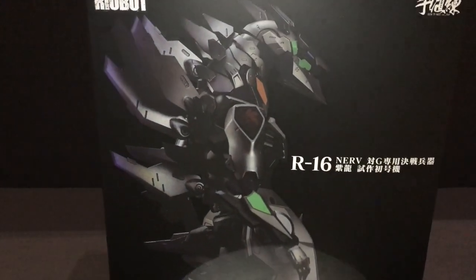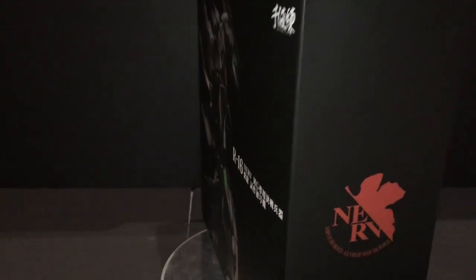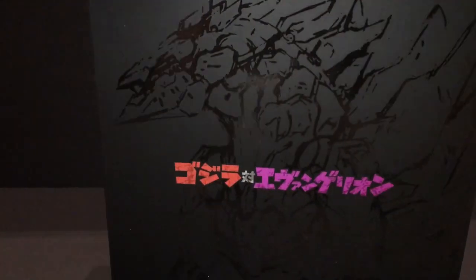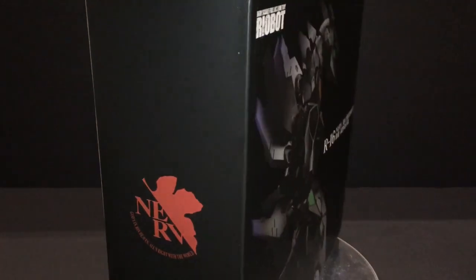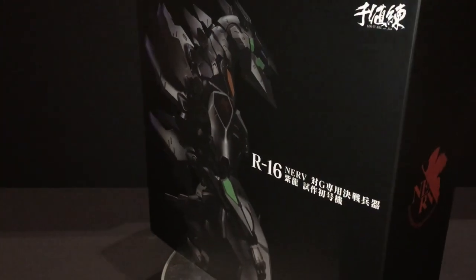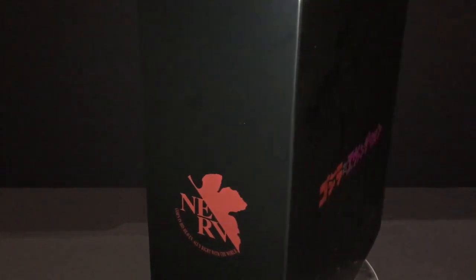Hello everyone! It's Aaron here at Mecha Alliance and today is another unboxing and review video of the mecha figures. Our guest today is a product from Sentinel International Limited, the Ryobot R16, Nerve X, Godzilla Battle Weapons, Shiryu.